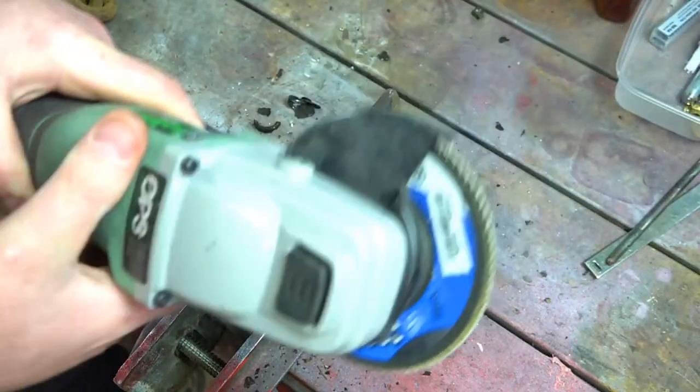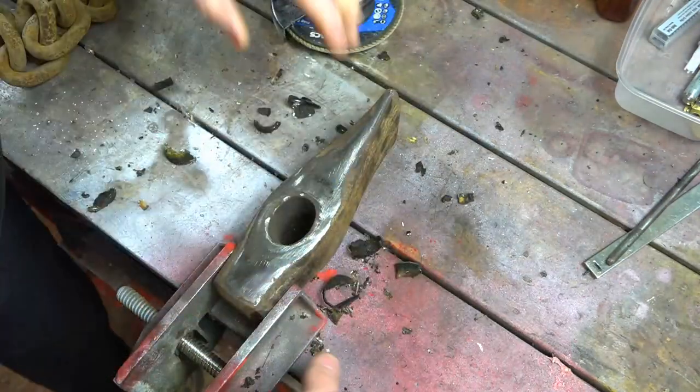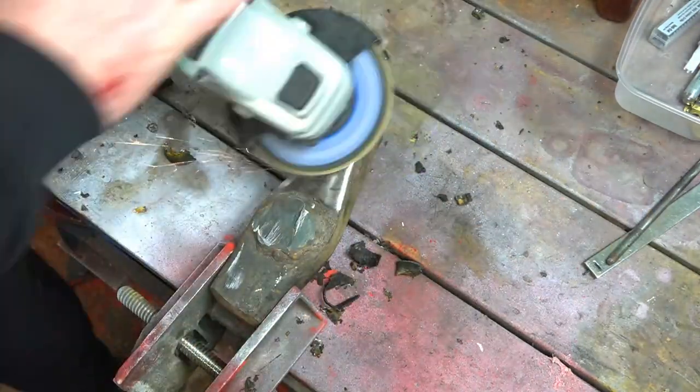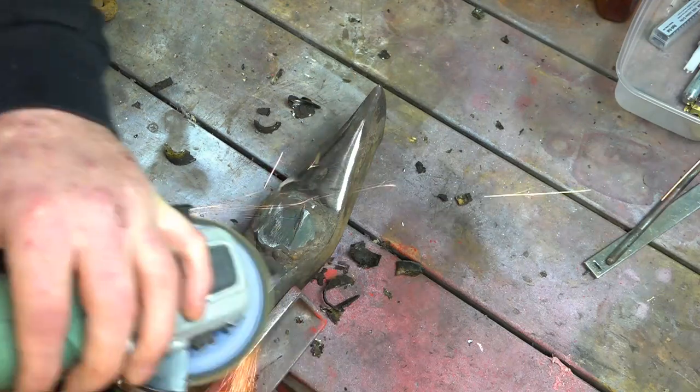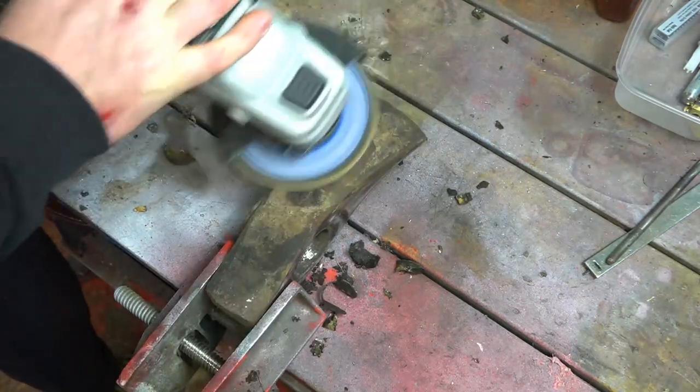I'm going to use my battery grinder just to clean up the surface. This grinder is a Keelder — it's an electric battery grinder. It's been pretty good to be honest. The batteries are quite good, last quite a while. Maybe worth a look at.